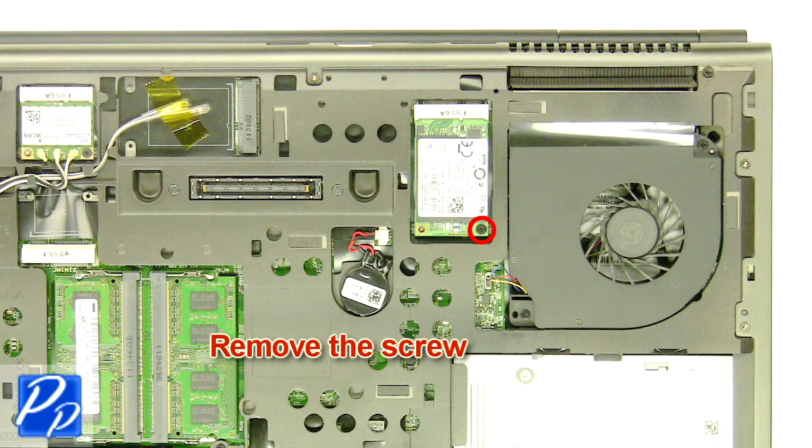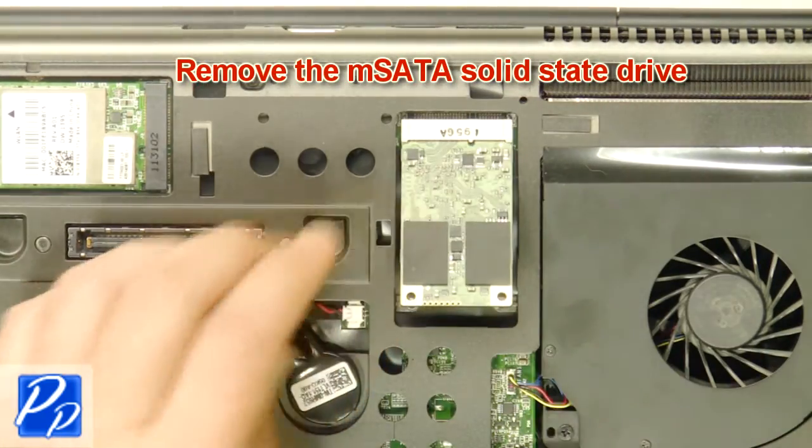Remove the screw. Remove the M-SATA solid-state drive.